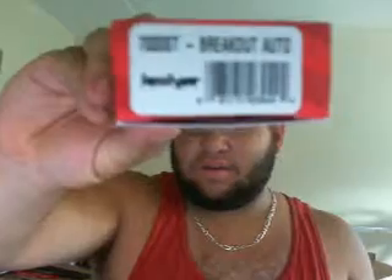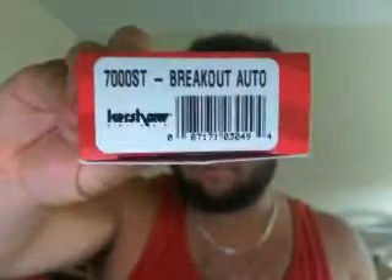Hey YouTube, I am pretty disappointed — pissed off, whatever. This is the Kershaw Breakout 700ST, which I never saw the ST variant before, but here's the knife.